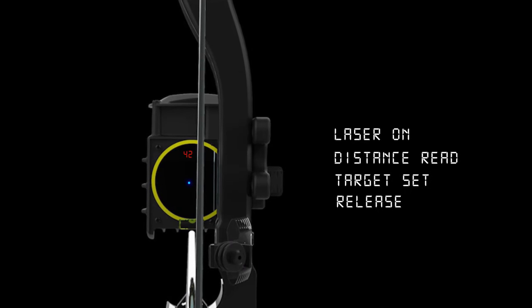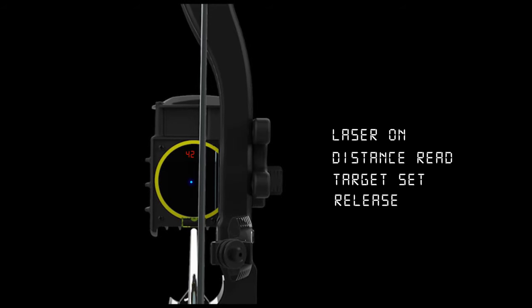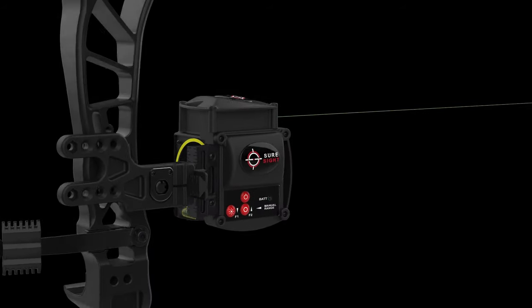In episodes to follow we'll be having a look at the graphical user interface program as well as setting up various arrow weights.